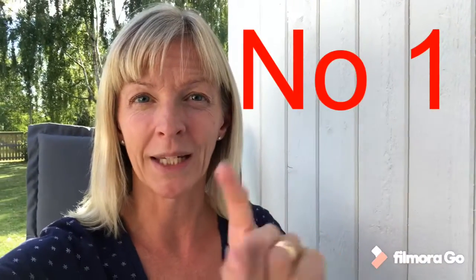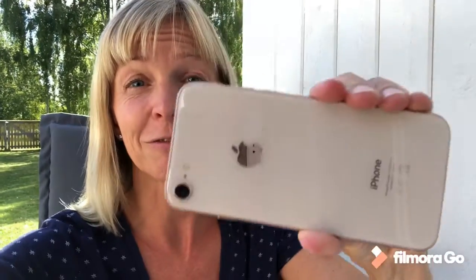All right, so tip number one is this: bring out your phone and flip it. There is no movie theater, no Netflix production, nothing is shot like this, okay? You have to flip it. That's going to make you look professional, and you're going to show the world that you know exactly what you're doing.